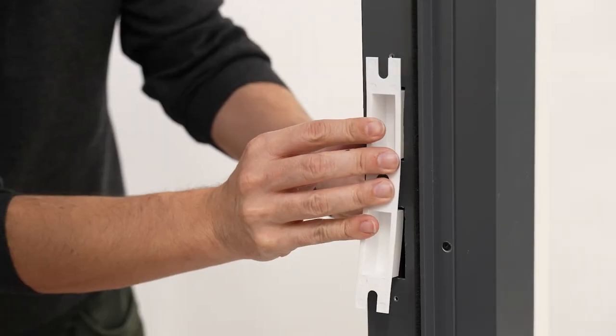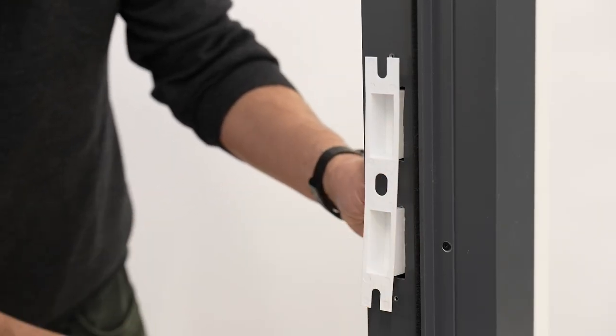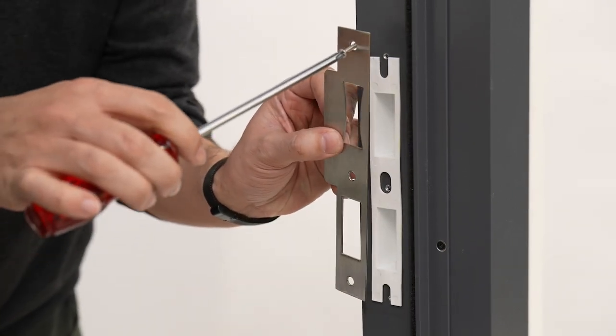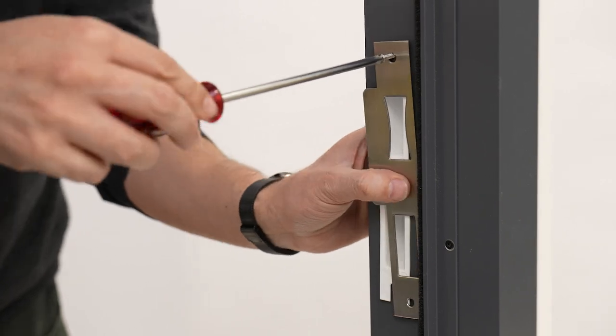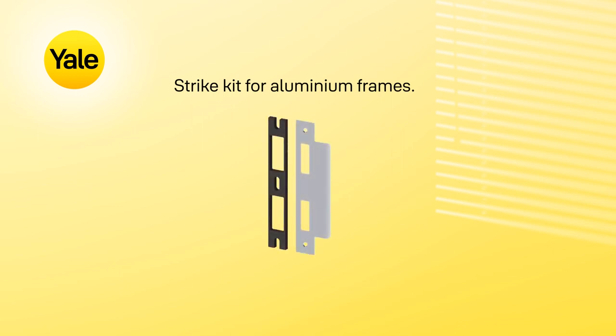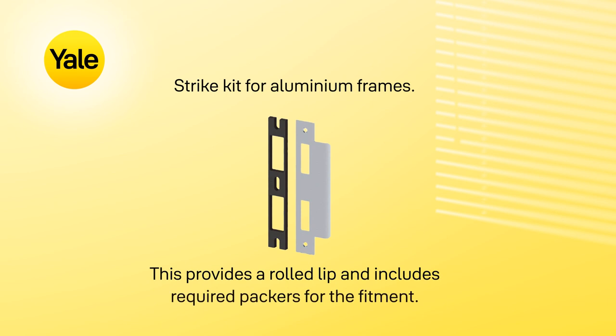The white stripe pocket must be used to ensure the correct clearance for the bolt. Hold up the white stripe pocket and the stripe to the frame, and screw both into place using the screws provided. If you have any problems with the installation of the strike, a strike kit for aluminium frames is available separately. This provides a rolled lip and includes required packers for the fitment.